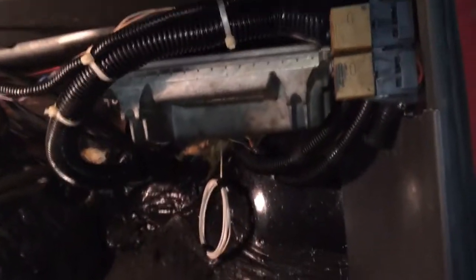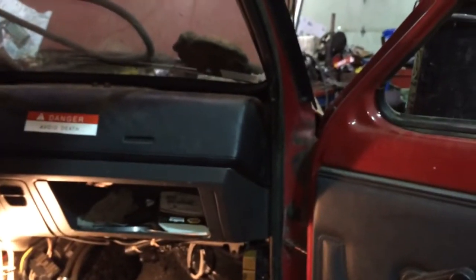I got the ECM all nice and tidy, fuse block for the ECM — it's all looking nice in there.